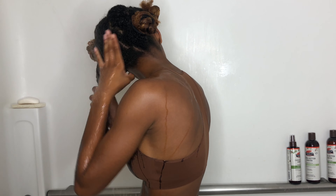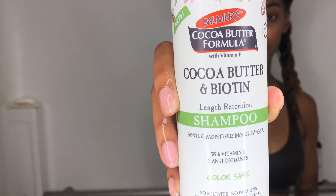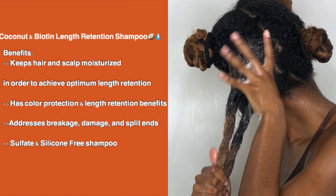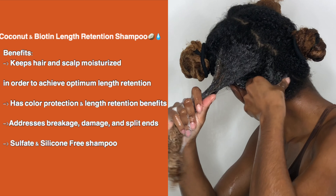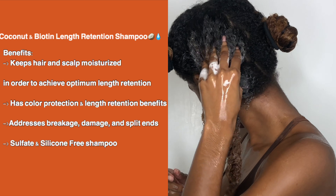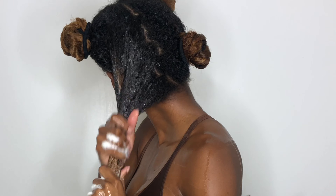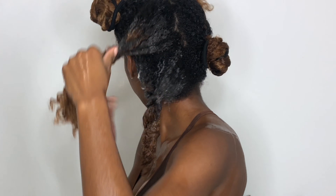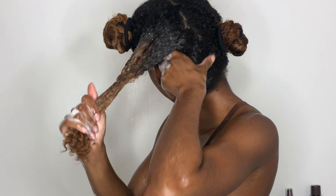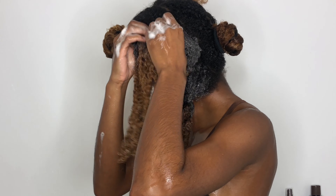In the shower, I'm going to keep my twists in, wet my hair, and get the water really saturated in my hair. Then I'm going in with the Coconut Butter and Biotin Shampoo by Palmer's. This shampoo is really thick — I love it. Some shampoos are so runny they fall out of your hands, but this one doesn't. I just keep lathering it into my scalp and all through the shafts of my hair.